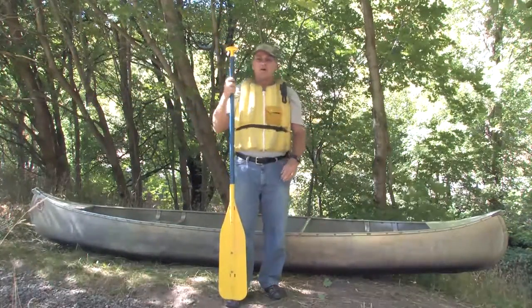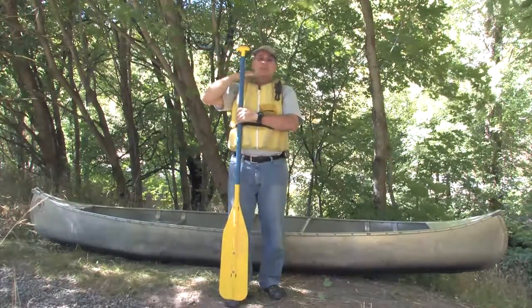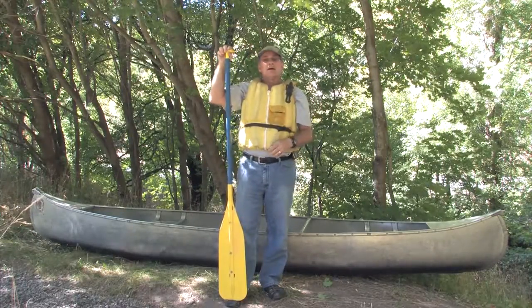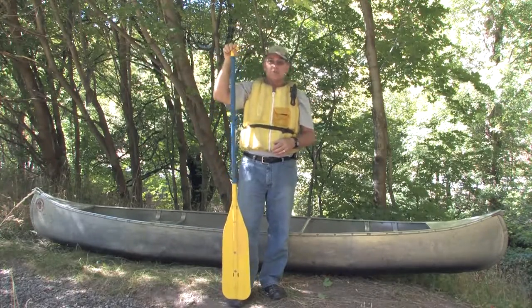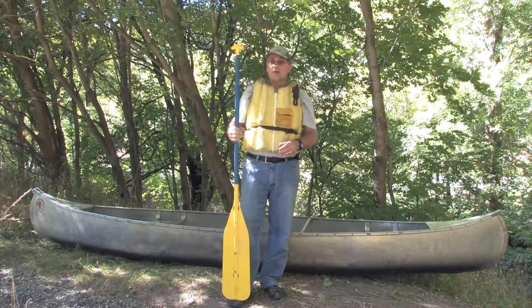A great way to choose the proper paddle for your size is to put the tip of the paddle on your toe. If it's anywhere between the top of your head and your chin, that's about an ideal size for you. Now, if you're running a river, you're experienced, and you like a little bit of a longer paddle, that's okay. A longer paddle will give you more force and more control if you know how to use it. But for a novice, this is what I would recommend.